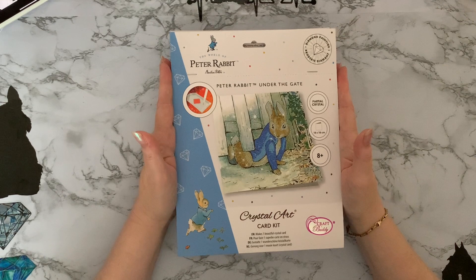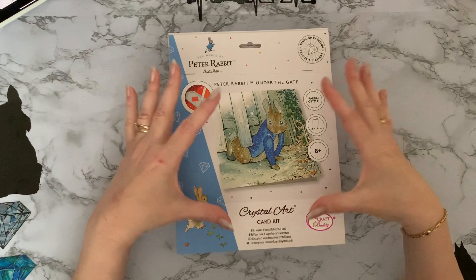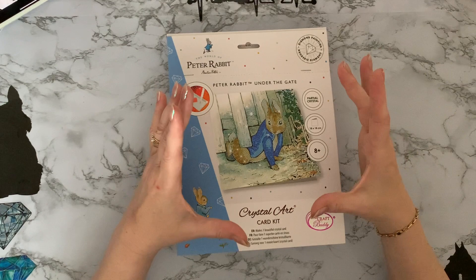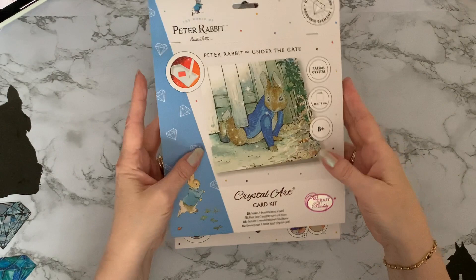This is the new set of Crystal Art Craft Buddy cards and it's licensed artwork from Beatrix Potter — all Peter Rabbit and friends. I just couldn't resist these. I don't know if anyone had the little white books when they were younger. I think they're going to bring out some of the characters as well, and there are different canvases, a smaller picture, and a notebook. They're also bringing out a scene with Peter Rabbit and a wreath.